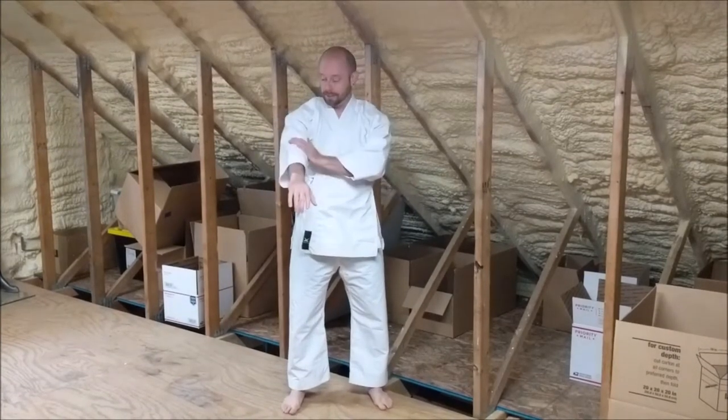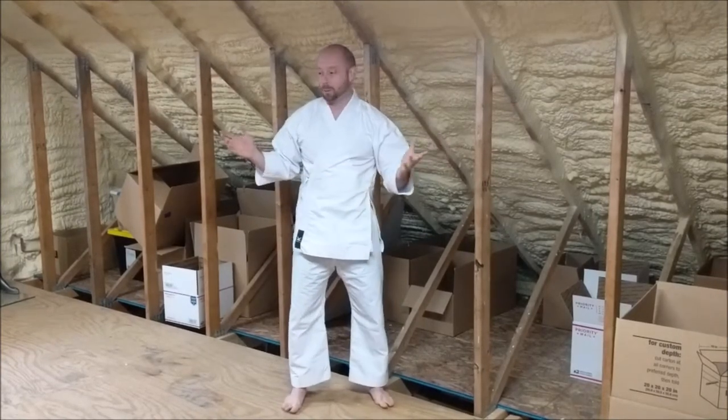Hey everybody, brand new for us — these uniforms. One of the things we get a lot of questions about with our gear, and I'm anticipating we'll get with uniforms, is around sizing. So I thought I'd do this quick video. As you can see, we're in the Whistle Kick warehouse — it's kind of disheveled here, but that's what happens when you work.